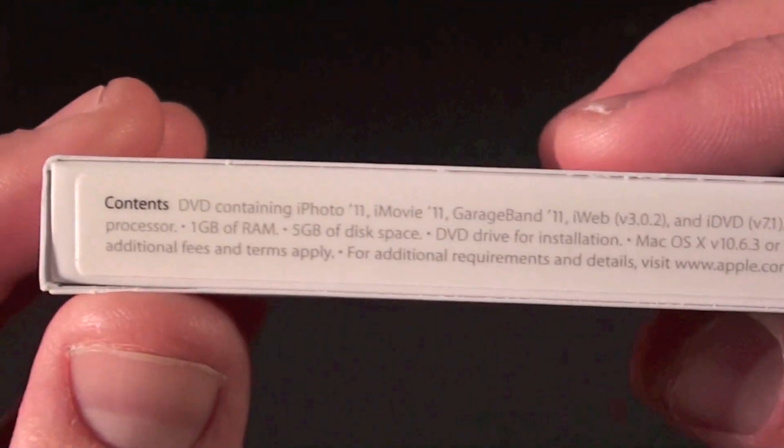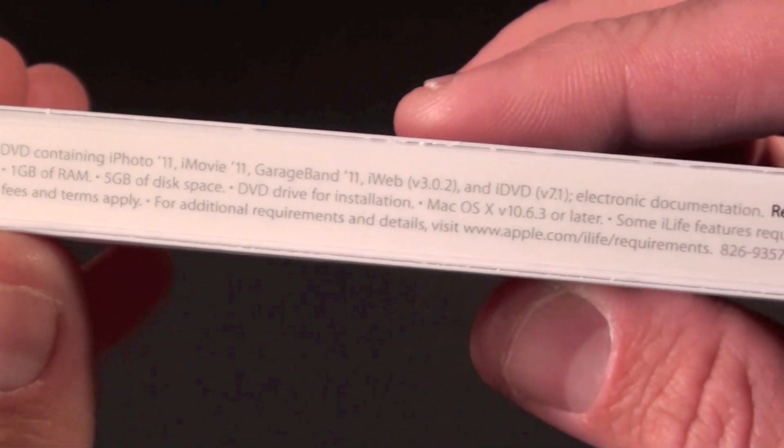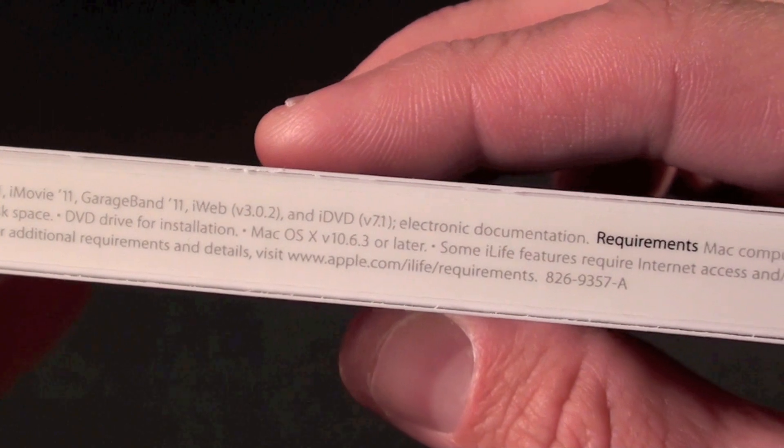Requirements: Mac computer with an Intel processor, 1GB of RAM, 5GB of free disk space, DVD drive. We also need Mac OS 10.6.3 or later. Some iLife features require internet access and a MobileMe account.